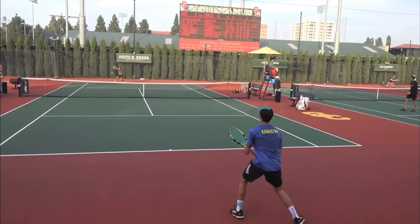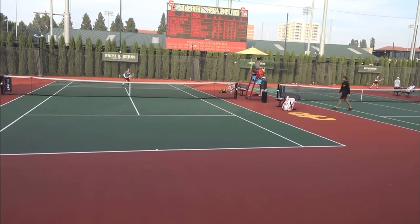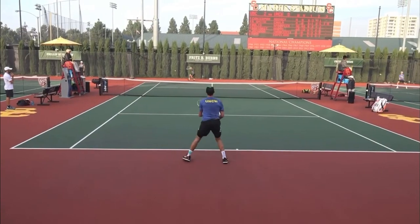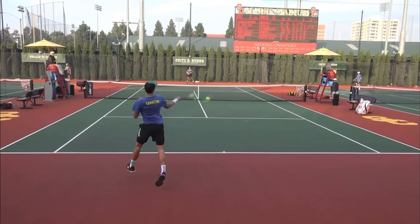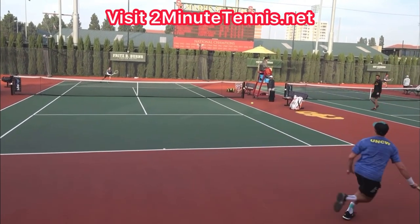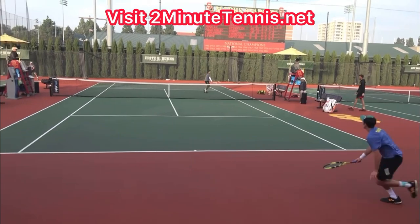So when your opponent hits short in singles, make sure you attack the net, and to end the point, volley short cross-court. Do this and there's no doubt you're going to gain confidence, win more matches, and play much better tennis. This is Ryan Reedy from twominutetennis.net. You got this.